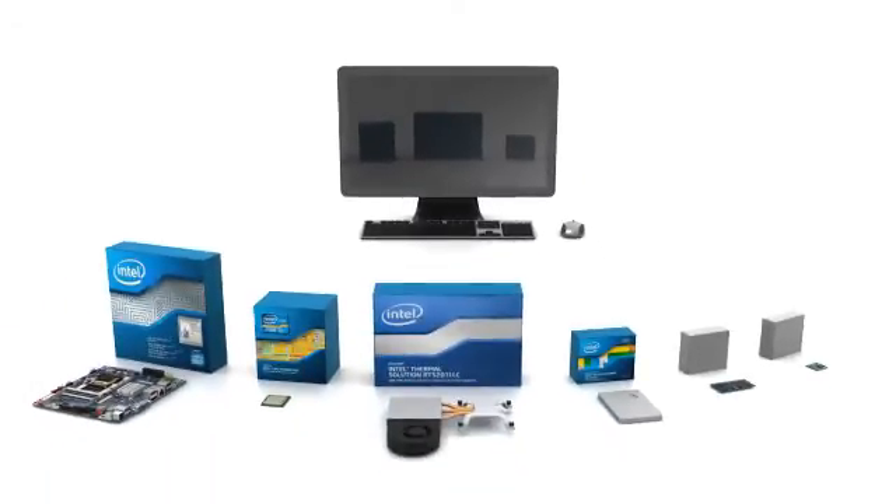Integrating an all-in-one PC gives you the freedom to choose components that meet specific customer needs. Choose a thin mini-ITX desktop board with Intel 3rd generation Core processors to enable a great computing experience. For this all-in-one system, the thermal solution is included. Add the correct storage, memory, and wireless components to complete your design.